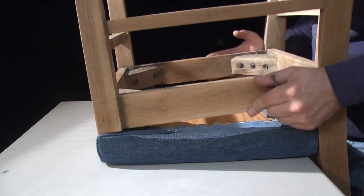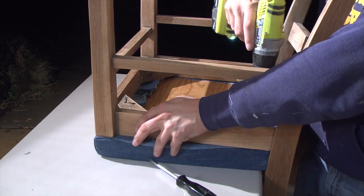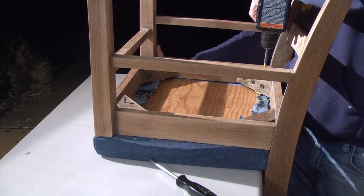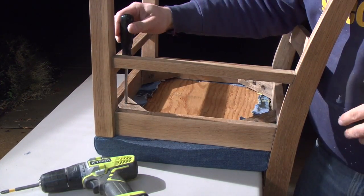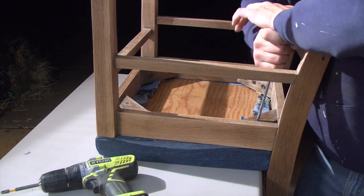With the cover stapled to the base, I simply screwed the finished seat to the chair, making sure I had screws that only went into the wood and not into the foam cushion. I also tightened the screws by hand so that it wouldn't strip the wood.